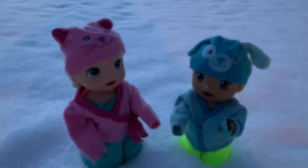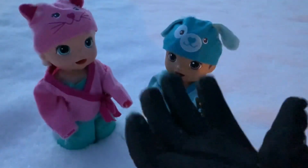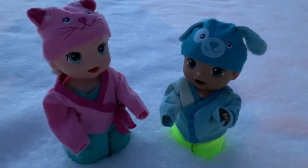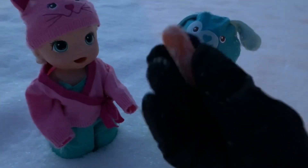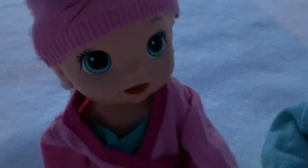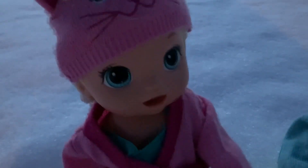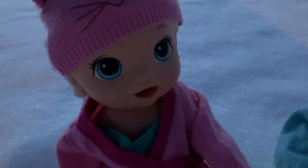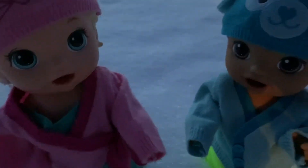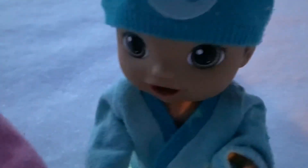Hey guys! So since Maddie and Austin decided that they wanted to build a snowman, I went ahead and got some gloves from inside so that I could help them out. Also, while I was inside, I got a carrot for the nose of the snowman. Me and Mommy will start by rolling out the big, medium, and small ball for the three parts of the snowman. Austin, can you go find some sticks for the snowman's arms? Yes, I can! I'm going to find the best sticks ever! I'll be back in a little bit!